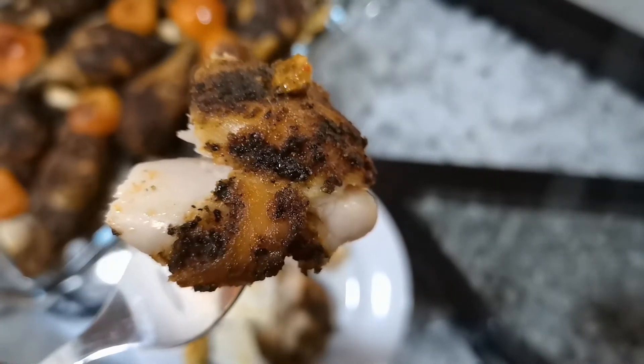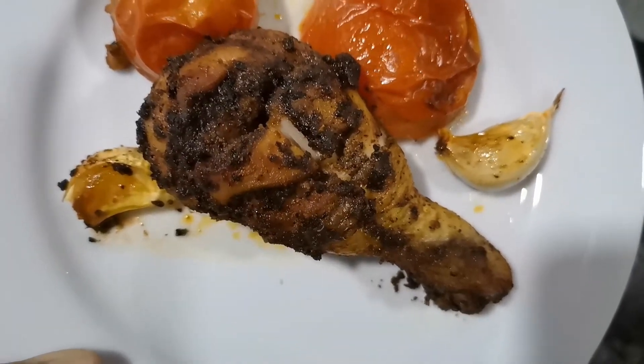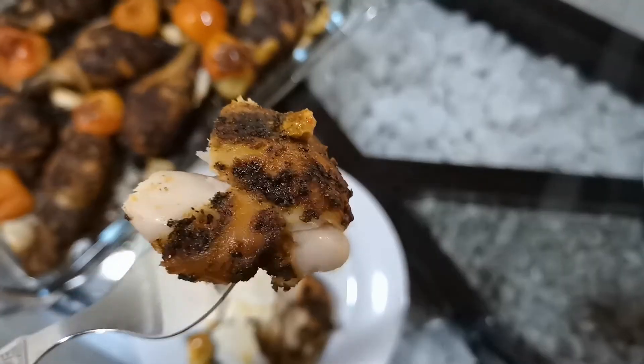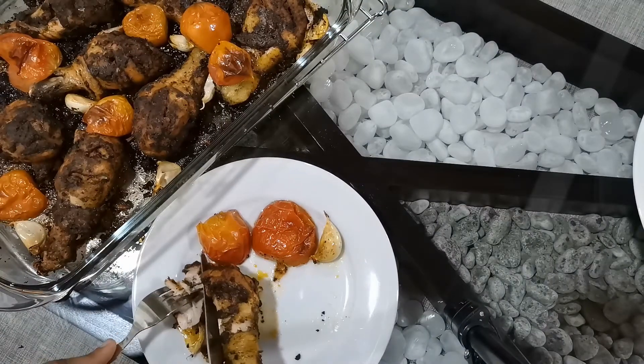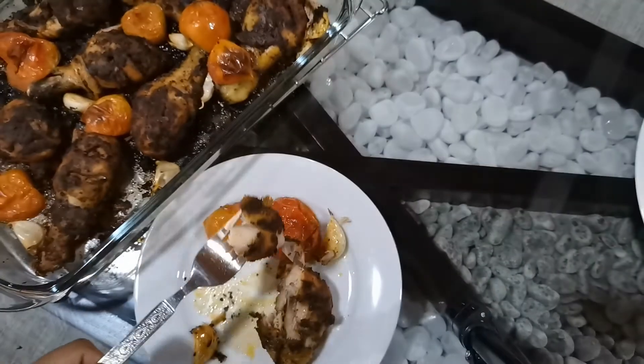It's crispy on the outside and juicy on the inside. This is extremely delicious — lovely golden brown and tasty. Do try this recipe and enjoy it with your loved ones!